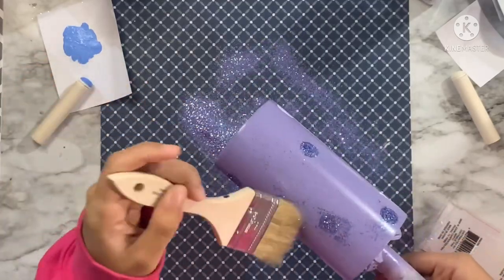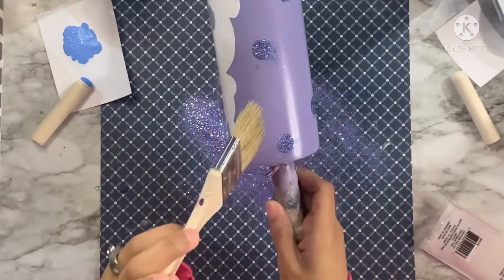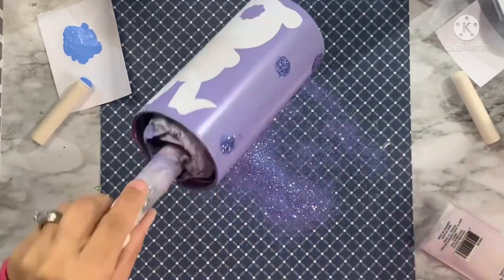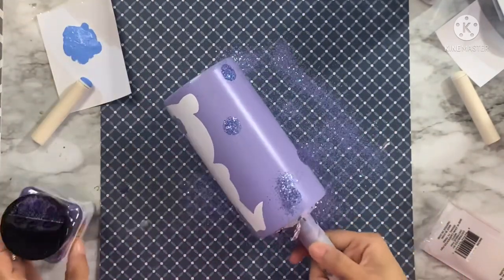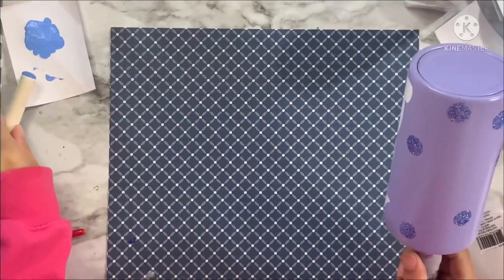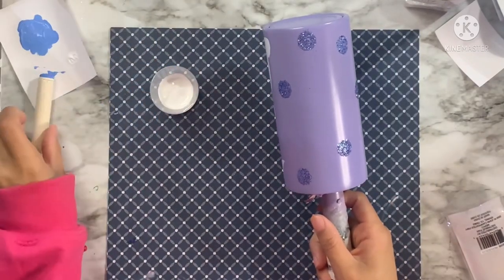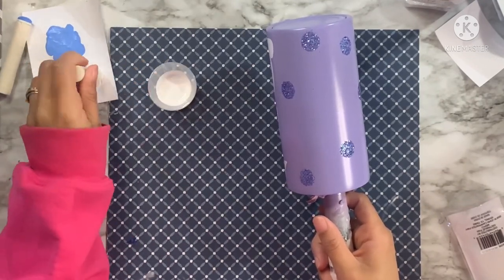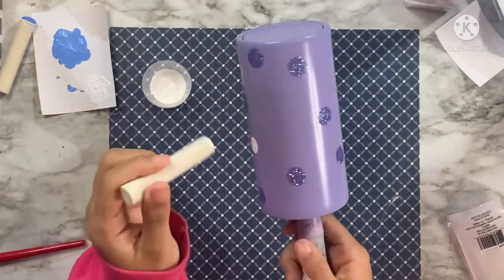I'm going to take a dry chip brush and brush off and clean up all the excess glitter that's gotten around my cup, tap off the excess on those spots, and make sure I have full coverage on all my dots before moving to the next color. Now we're going to move to the white dauber — same scenario, using that scrap paper to make sure I don't have too much paint so I get a nice even round dot.